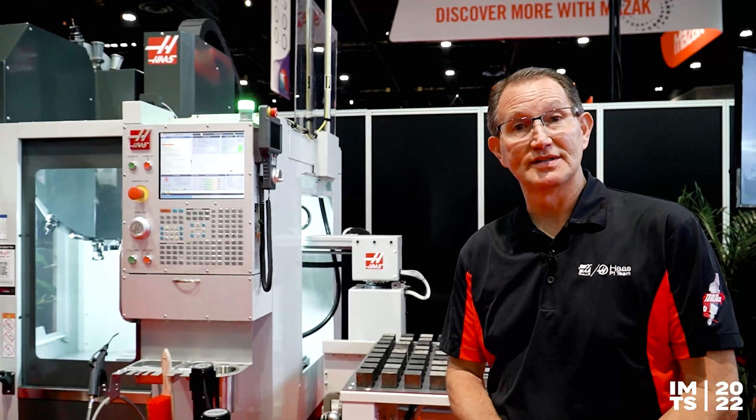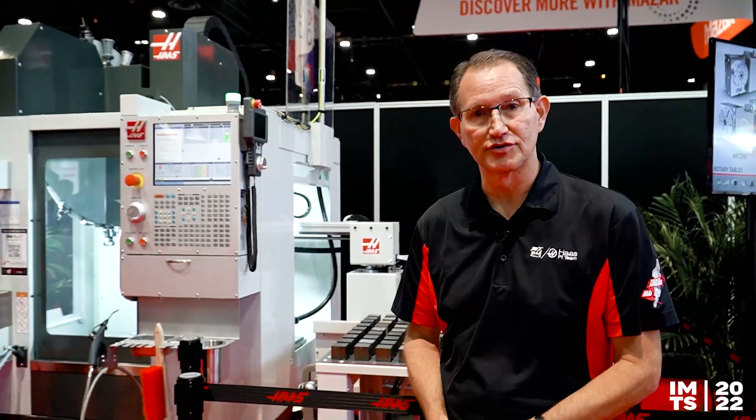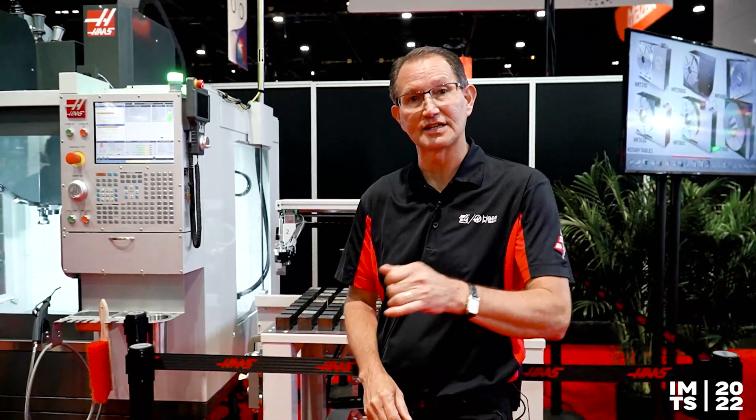We're just trying to take things and make them more affordable and more compact — that's really what we're trying to do here. So check out the compact APL because it could be a great fit for you. Thanks for stopping by and tuning in. We'll catch you next time.